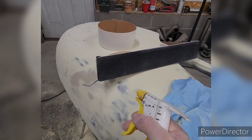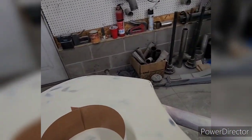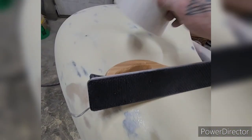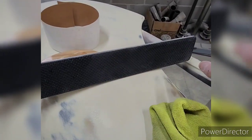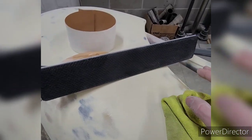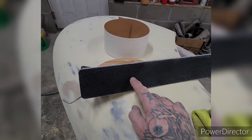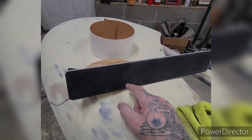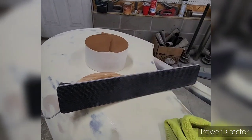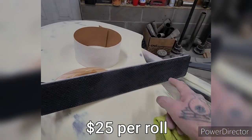I like to spray these with some alcohol and then wipe them down with a microfiber towel. That cleans all the sanding dust out of the foam and then your paper will stick to it really well — you can use it for a long time. If you don't do this, the dust gets behind the paper, behind the self-adhesive backing and the foam, and then it's like pouring baby powder on glue — it just won't stick. You'll have to replace it, and that costs a lot of money, so you want to clean this off.